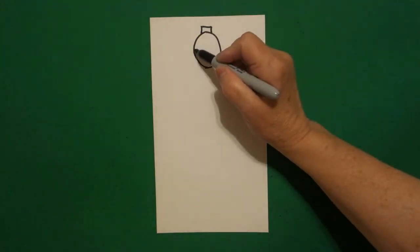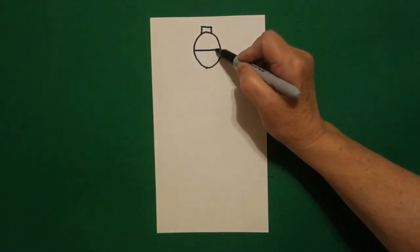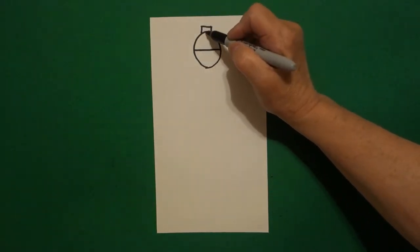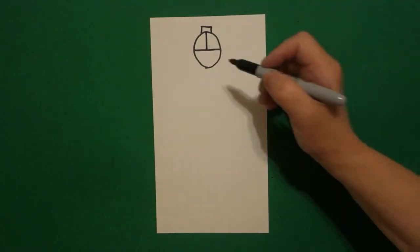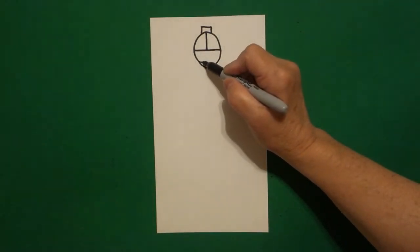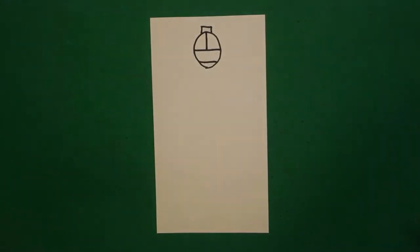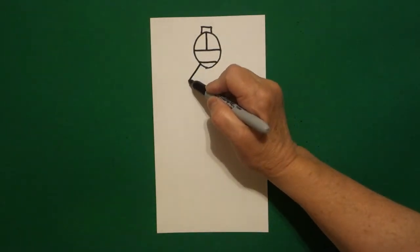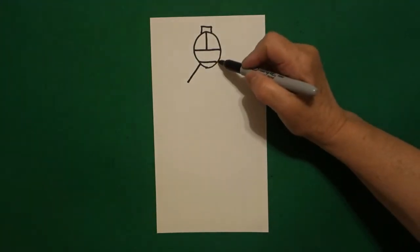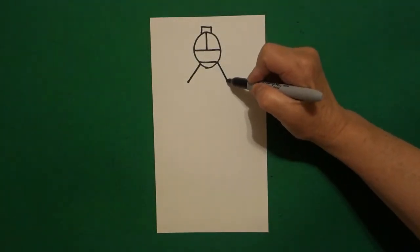I come right about midpoint and I draw a straight line across. Come about midpoint on the top, draw a straight line down. One more straight line towards the bottom. On the left, I draw a straight diagonal down. On the right, I draw a straight diagonal down.